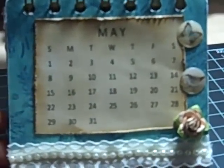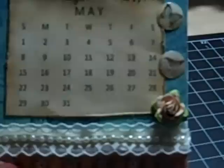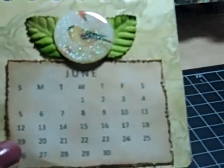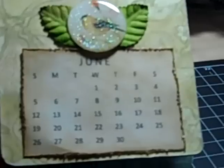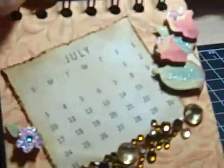May — I used another Martha Stewart punch and then put some lace around it. June — I used some I Am Roses leaves along with one of the clear epoxy stickers from the collection. Then you just turn it around for July.